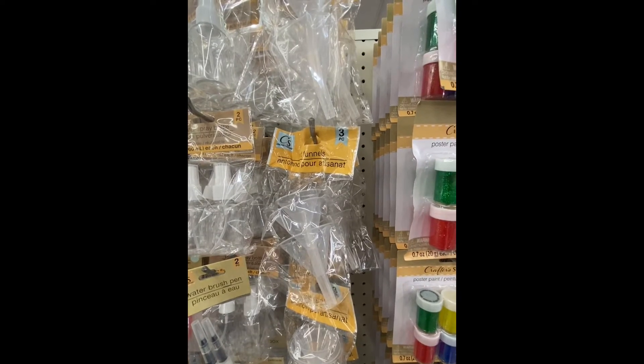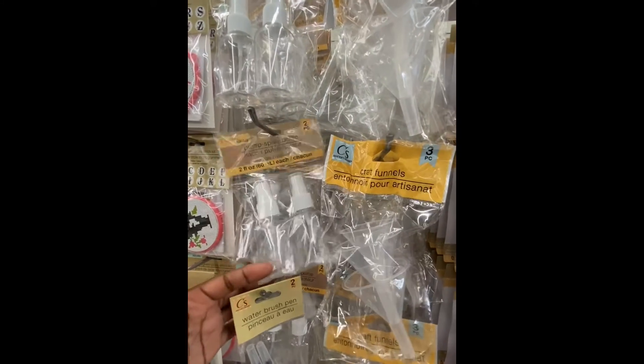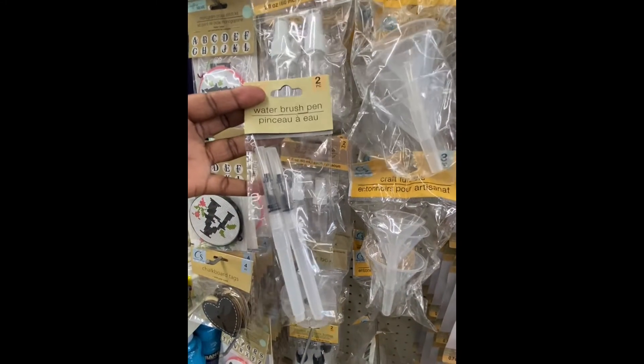Here are the crafter's funnels — you get three in the pack. The pump spray bottles, you get two, four ounces. And now they have the water brush paint — you get two in the pack.